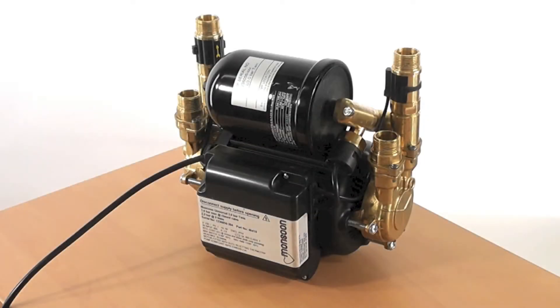Hello and welcome to the Stuart Turner Monsoon Range pressure switch replacement video. This video will guide you through step by step the process of changing a pressure switch on a monsoon pump.